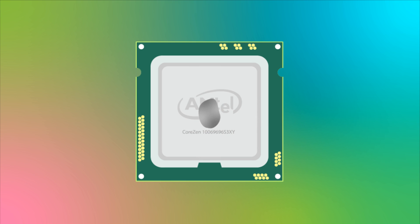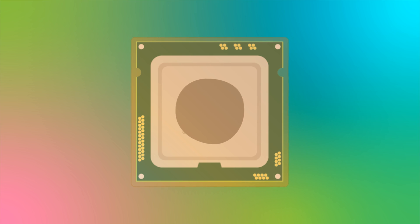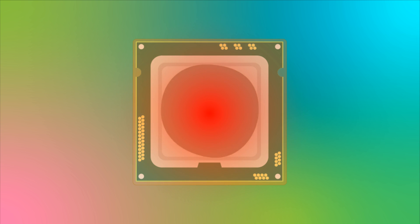Following is a simulation of what happens to the thermal paste behind the cold plate. Upon initial installation, thermal paste may only cover part of the heat spreader. Once the thermal paste heats up, it will spread out even more and cover more area.